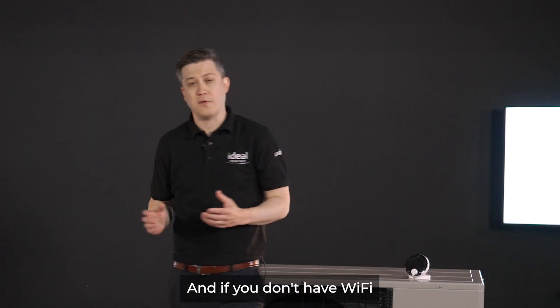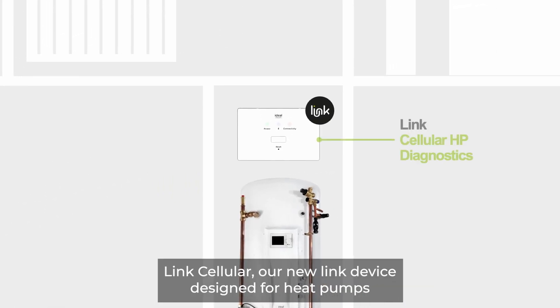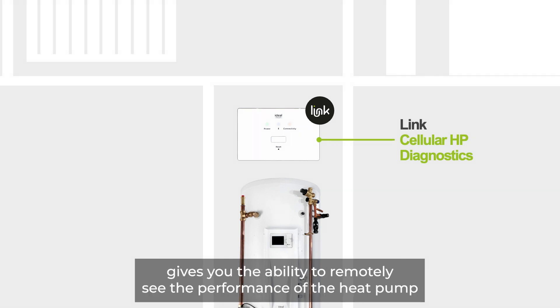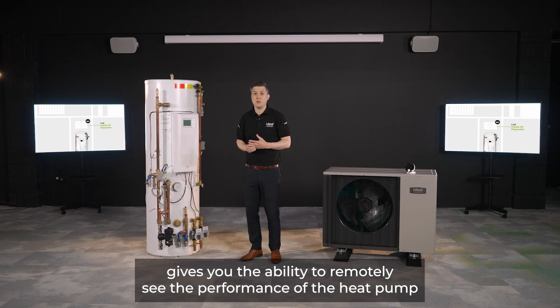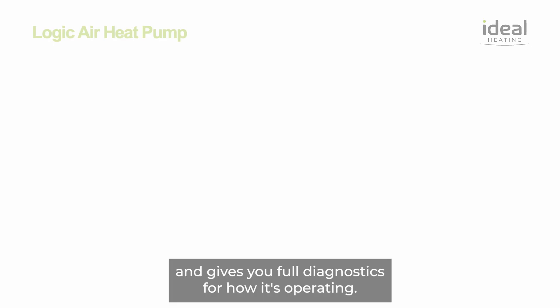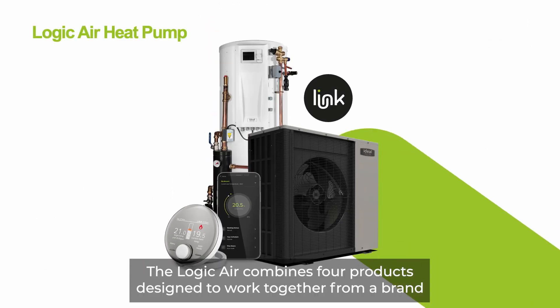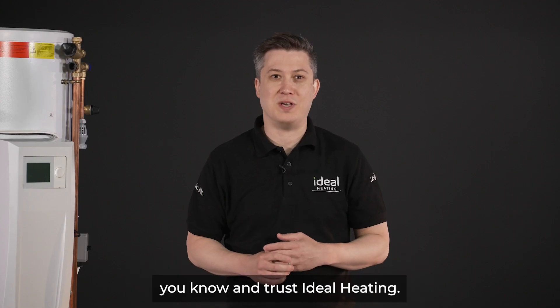And if you don't have Wi-Fi but still need full remote diagnostics, Link Cellular — our new Link device designed for heat pumps — gives you the ability to remotely see the performance of the heat pump and provides full diagnostics for how it's operating. The Logic Air combines four products designed to work together from a brand you know and trust: Ideal Heating.